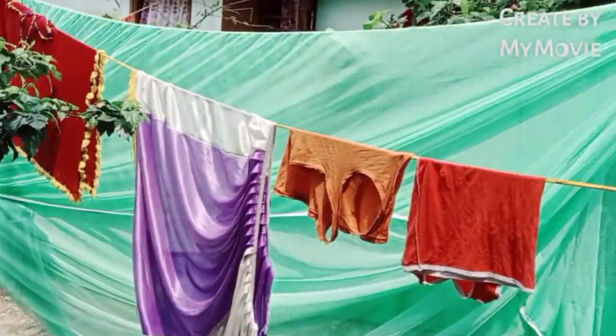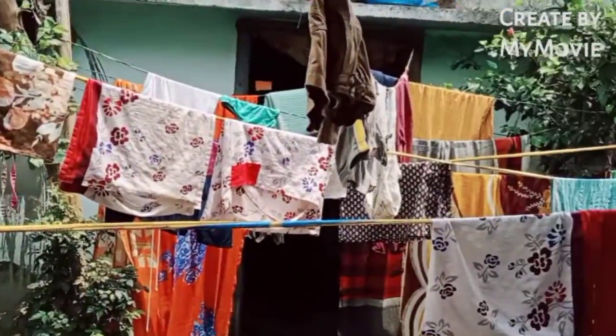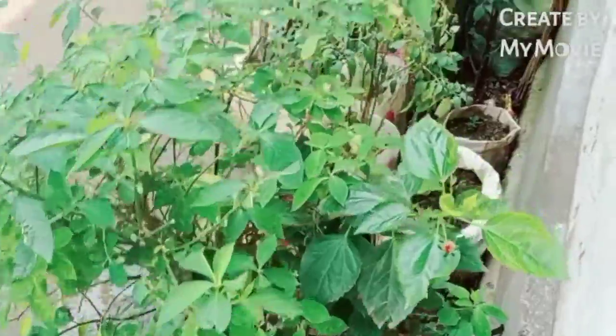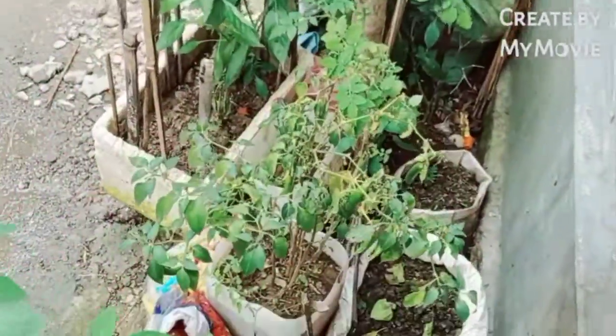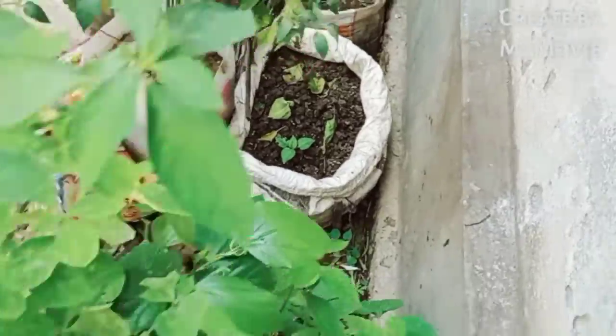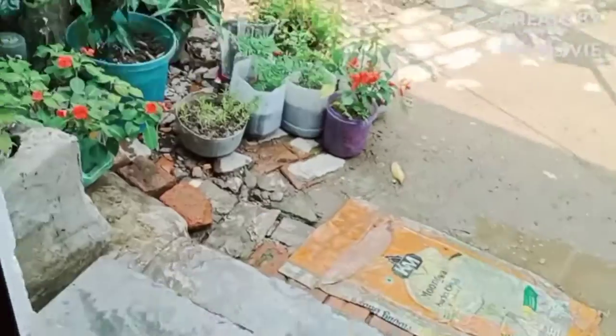There are some fruits with water and the dish. Here is the plant. The plants are also very tiny.